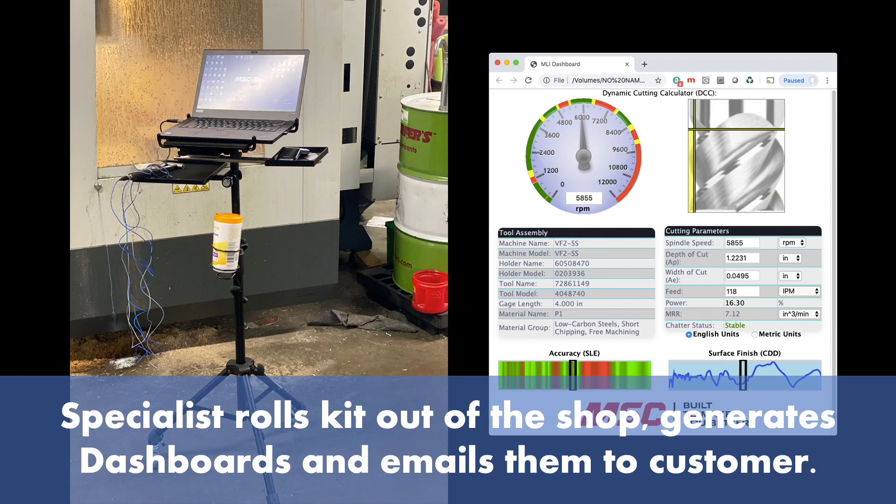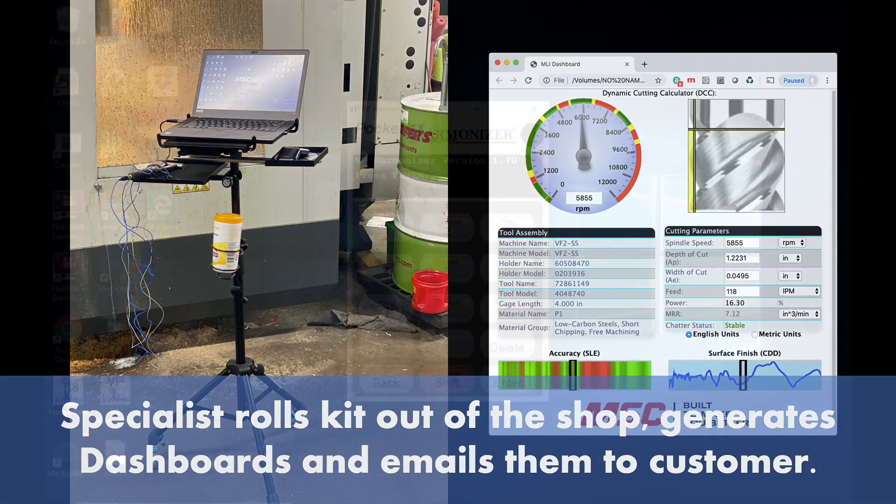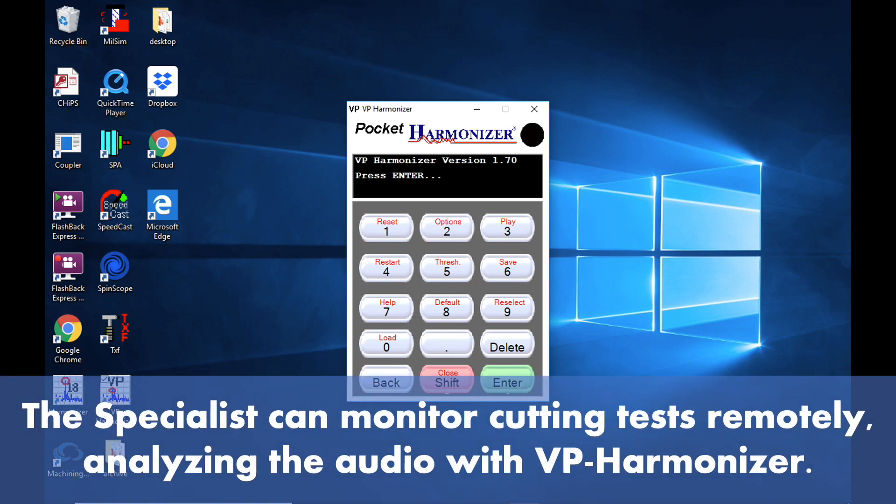The specialist rolls the kit out of the shop, generates dashboards and emails them to the customer. The specialist can monitor cutting tests remotely, analyzing the audio with VP Harmonizer.